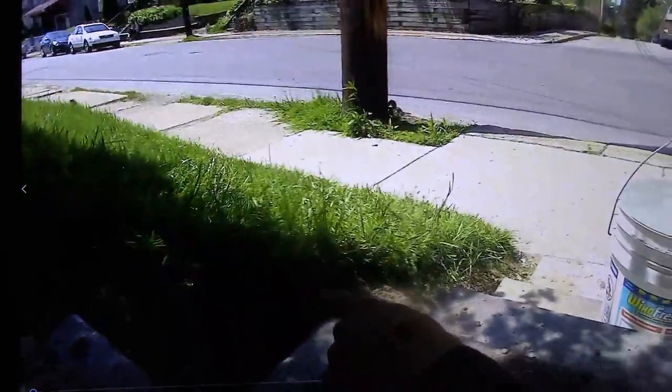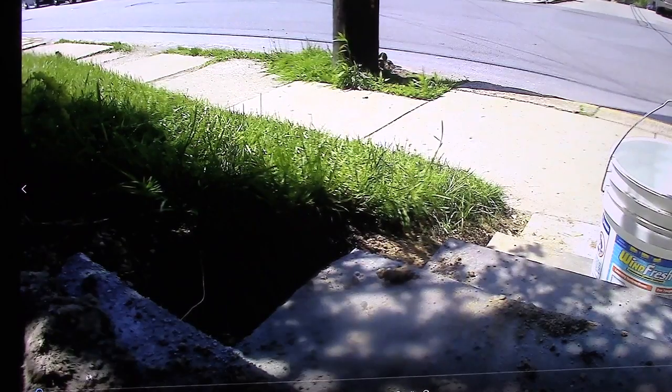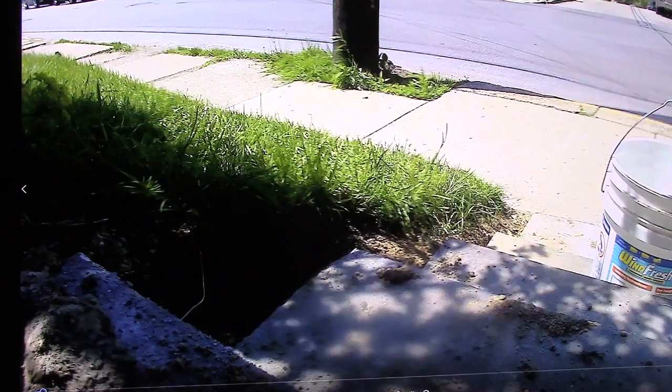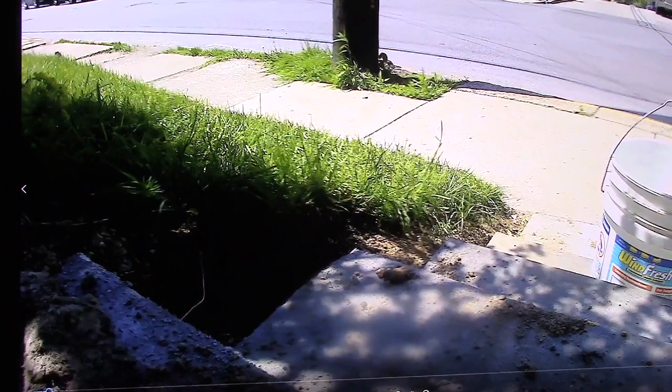I already have one hole dug here and it's pretty close to where I want it, so I'm going to dig the next hole. You guys probably don't want to see me digging a hole, but basically I was talking to some friends about how to do it. They had an auger when they were doing the jackhammering and stuff when they laid the concrete.